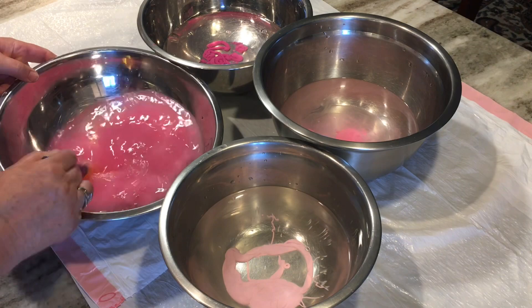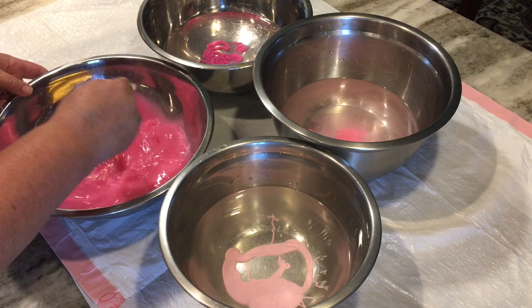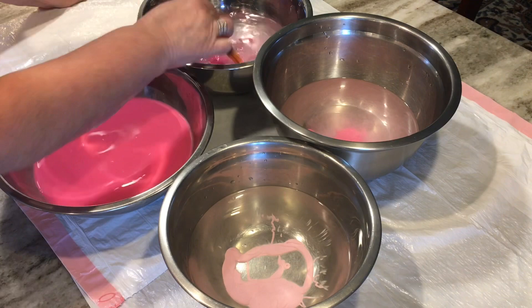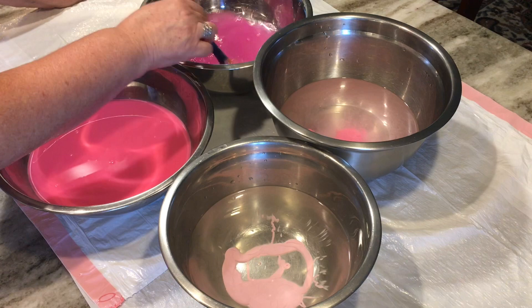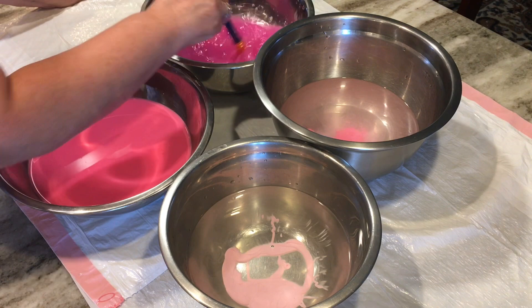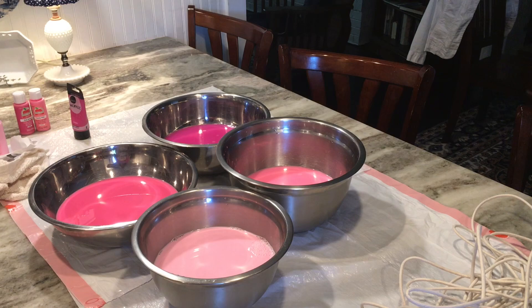Okay, first step is to mix the paint in water. I did about two tablespoons of paint for about three cups of water in each bowl. I like to use these stainless steel bowls because they wash up quickly. I'm just taking a paintbrush and mixing all these colors. A little later in the video you'll see where I wanted it darker, so I'm going to add some more paint to the rope — but right now this is a good place to start.